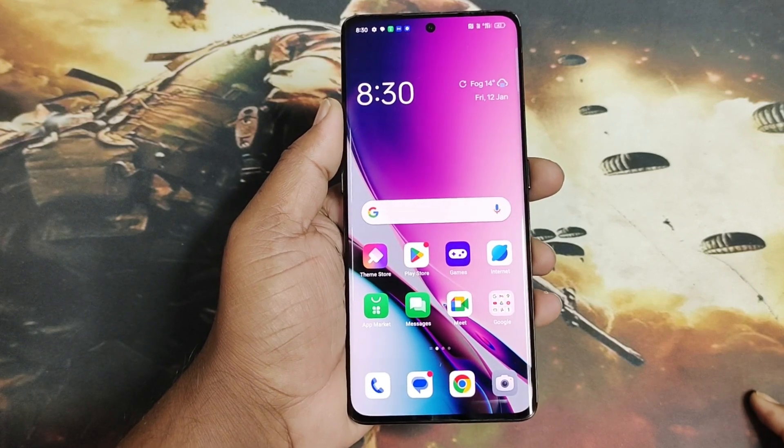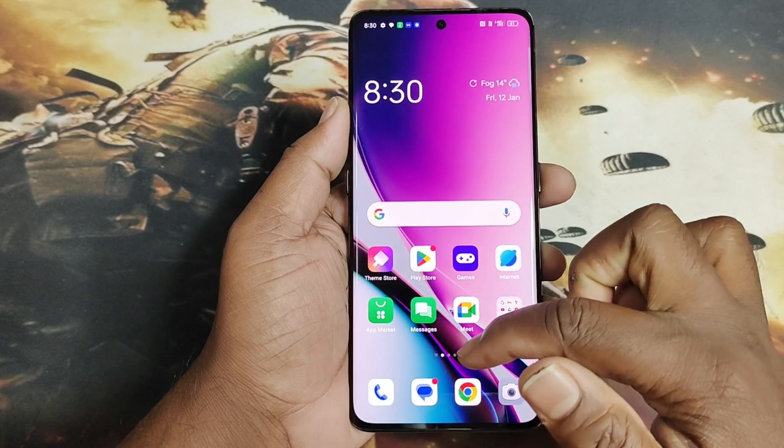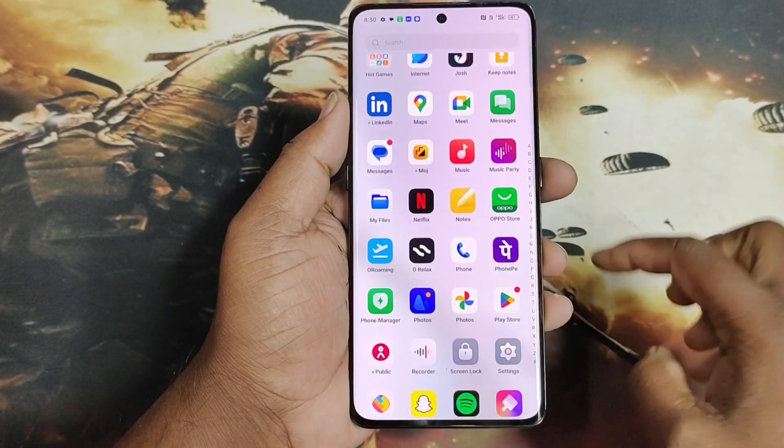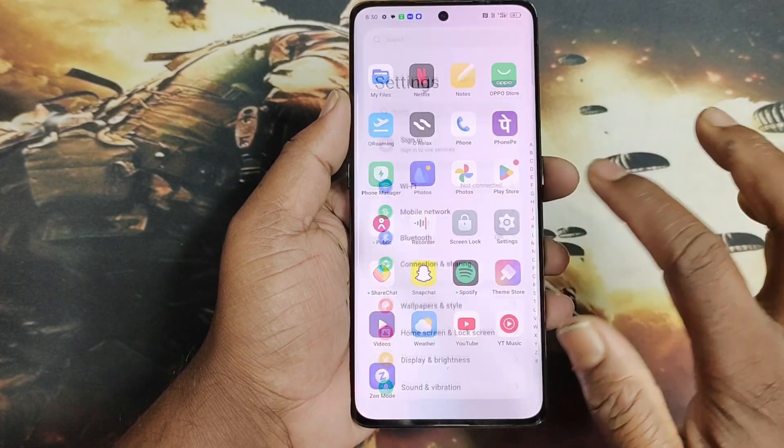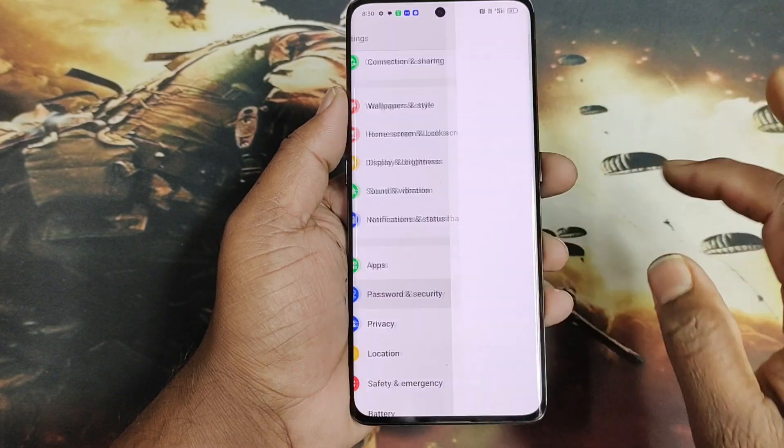Realme 12 Pro Plus mein finger print lock set karna ho to settings pa apko jana hai. Settings mein apko milega Password and Security.